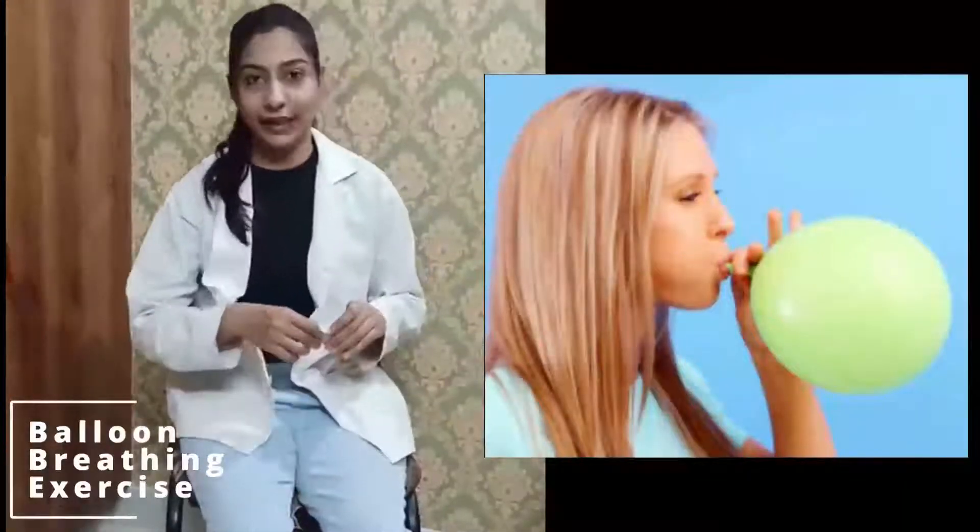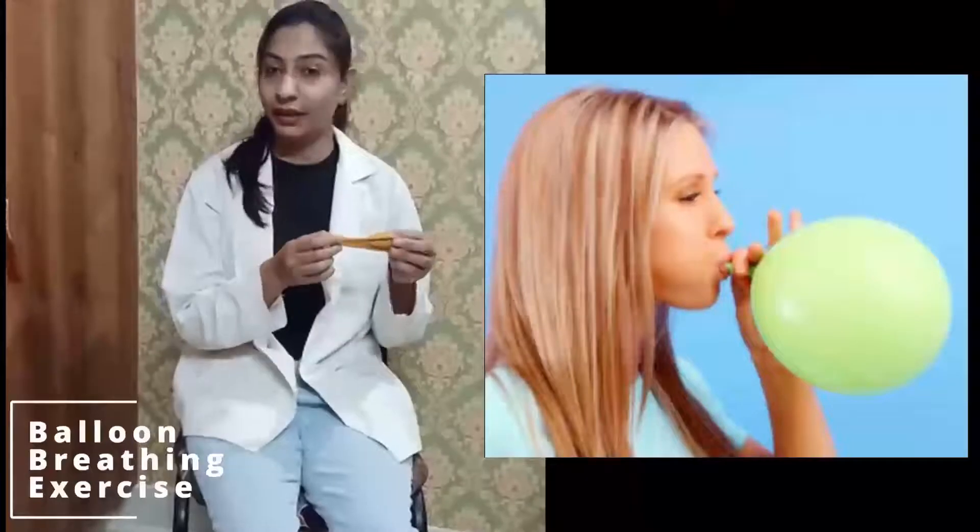The next exercise is the balloon exercise, which is similar to the straw exercise. Inhale from the nose and then exhale to fill and inflate a balloon.